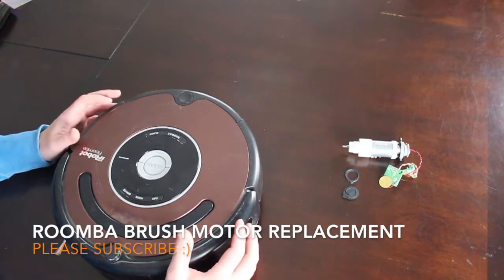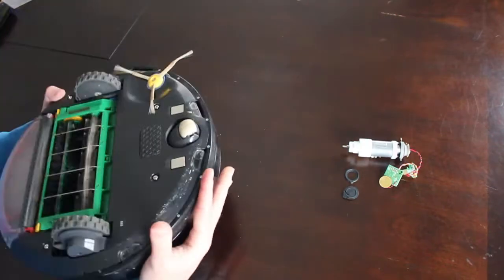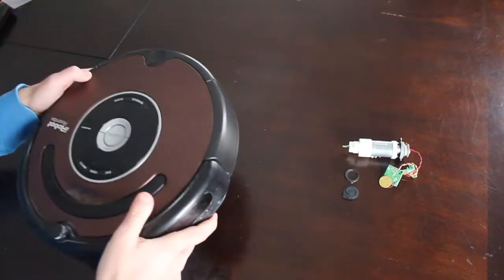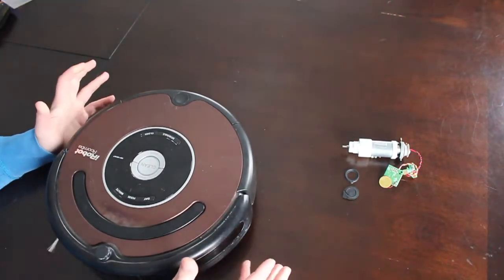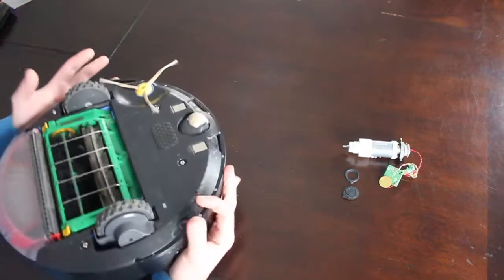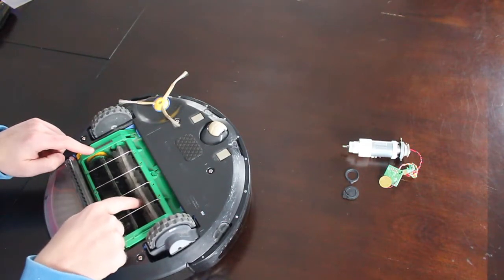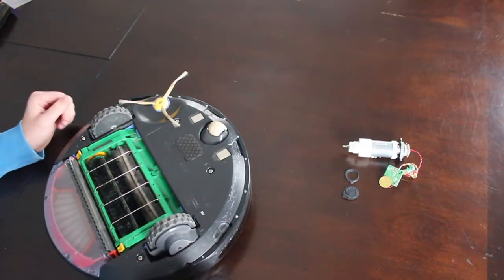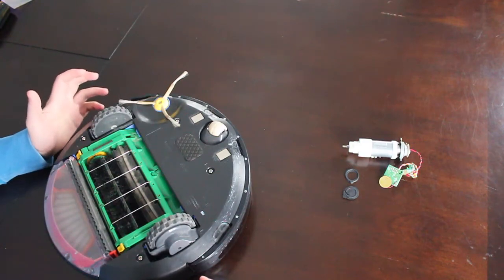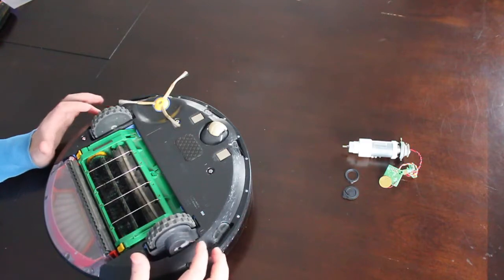Hello YouTube, Sean here from Grunge Garage. Today we're going to be working on a Roomba — this is the 565 model. The procedure we're going to be doing will work on the 500, 600, and 700 series models as long as they have this style of brush, not the Aero, not the newest version of the Aero brush. As the video title states, we're going to be changing the brush motor.